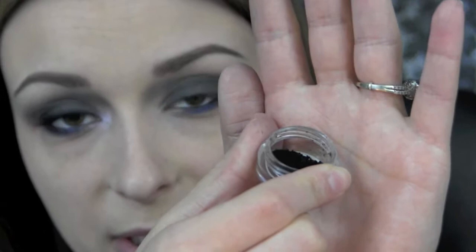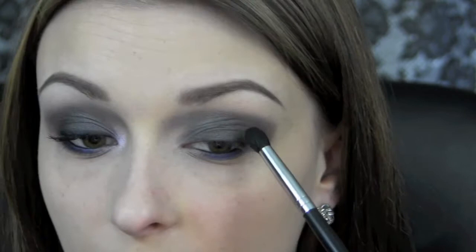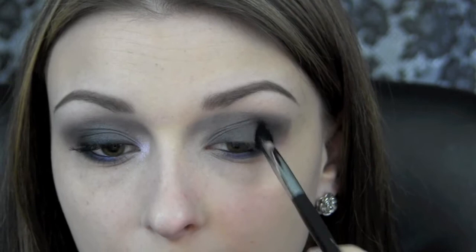Now I'm going to take a little bit of Urban Trash from Glamour Doll Eyes, which is a matte black, and I'm going to be using my Sedona Lace EB-15 brush. I'm going to apply the shadow right on the outer V just to really smoke out the outer corner.